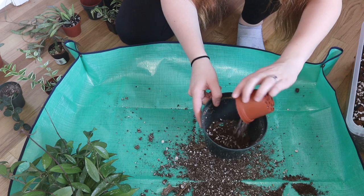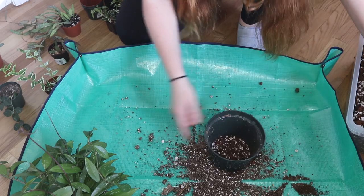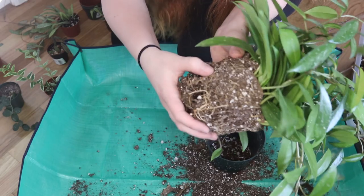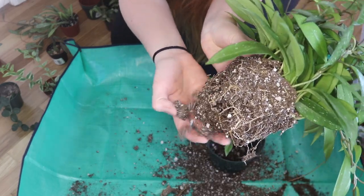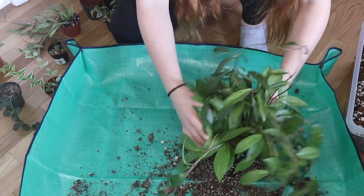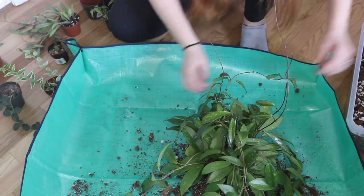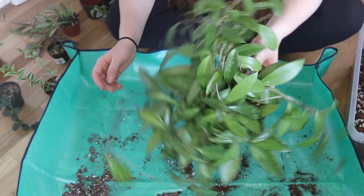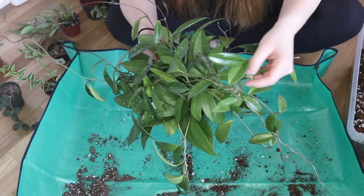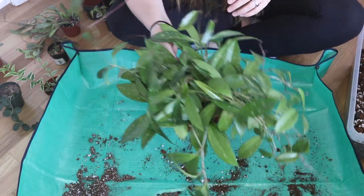I always add a little bit of soil towards the bottom and then add the plant on top of that. I didn't disturb it that much — just a little bit. Then I'm going to top it off at the top. Plant number one, Hoya Publicalix, is finished. I'm going to go ahead and rinse this one underneath the shower once I'm done, so I'll hold off on watering.